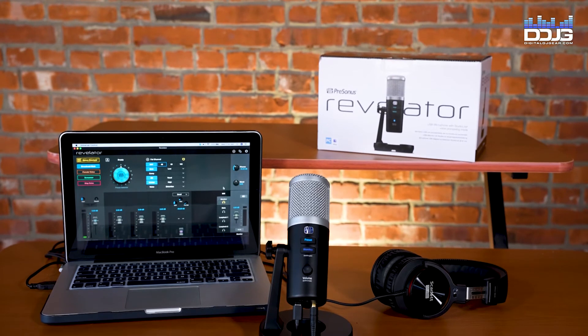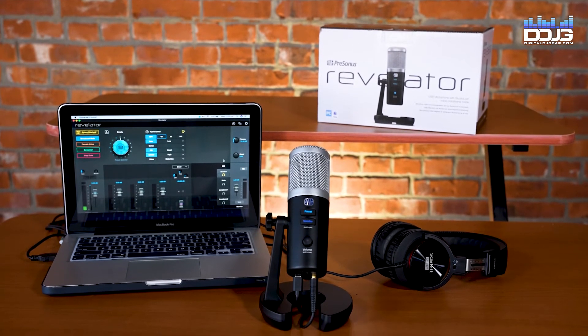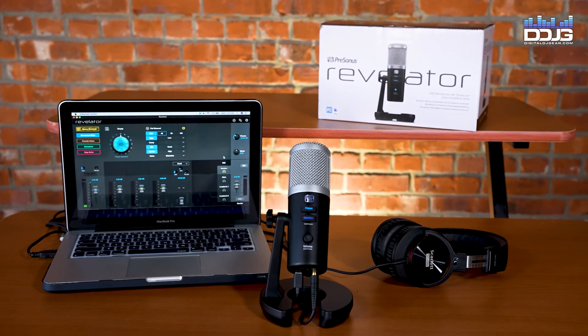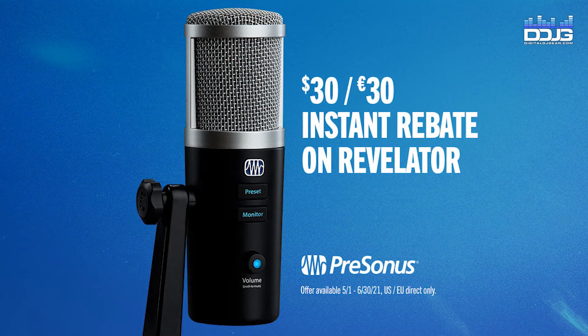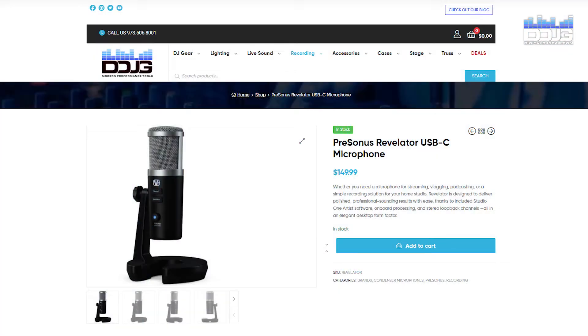At the time of this recording, there is a promotional offer from PreSonus that gets you the Revelator mic with all-included software for $149.99. This offer is live from May 1st, 2021 to June 30th, 2021, and can be purchased at digitaldjgear.com or in person at our store at 283 Main Street in Hackensack, New Jersey.